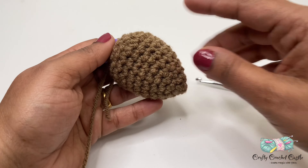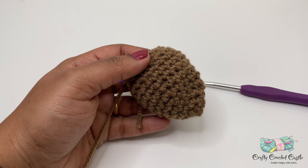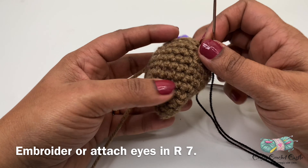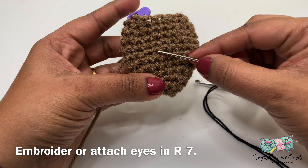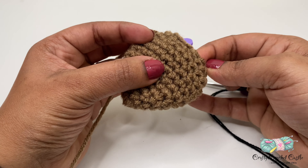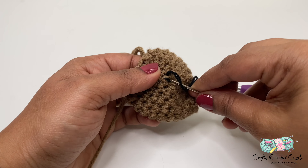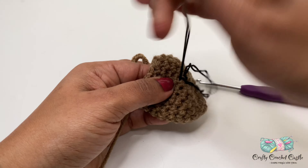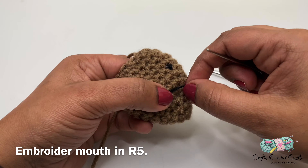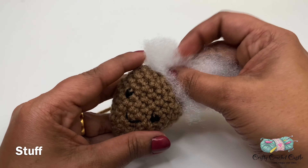At this point you can pause the project and embroider eyes and a mouth if you prefer, or simply stuff it and move on to the next round. To attach eyes, I'm using embroidery thread and needle — you can also use safety eyes. I'll be attaching eyes roughly around the seventh round, then embroider the mouth below that. The next step is to stuff this with some polyfill stuffing.